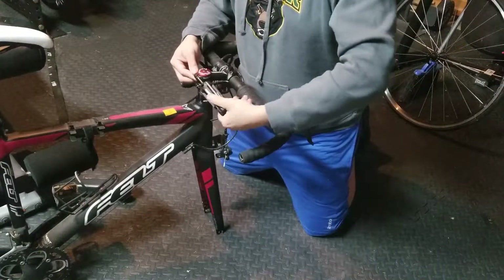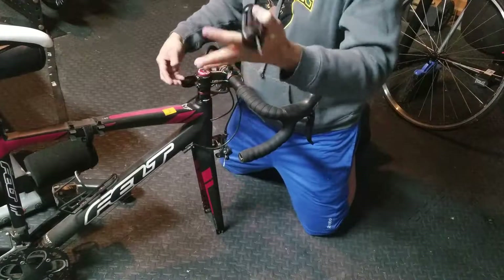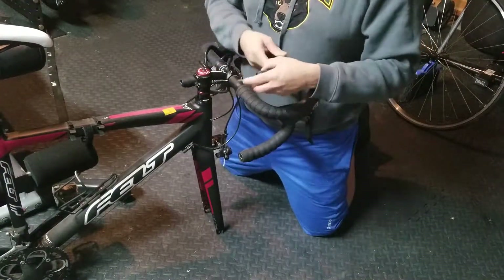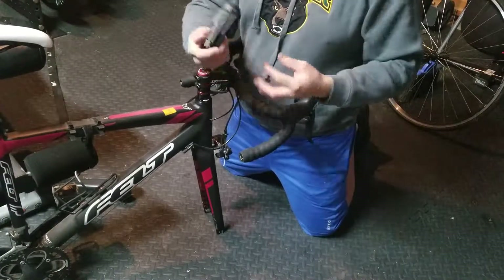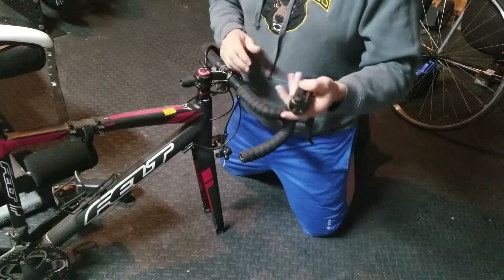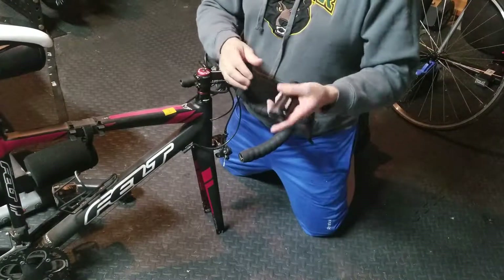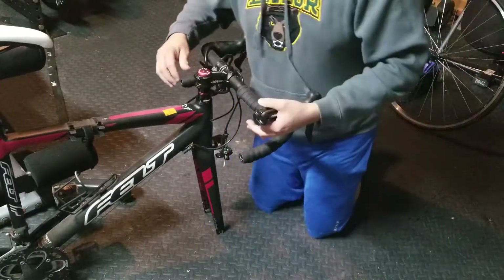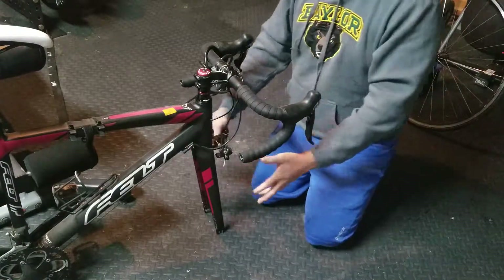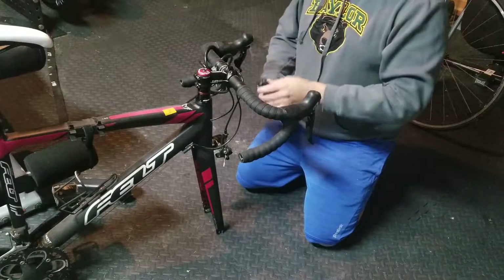Once you tighten them up, these Allen wrenches are good — just make sure you get the right measurements. I always use the Husky set from Home Depot. You could get one elsewhere, but just buy one that has all the measurements so you don't have to keep going back and forth.